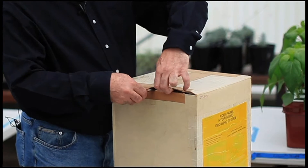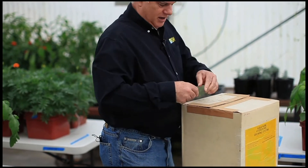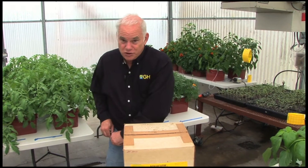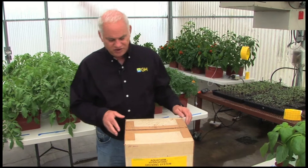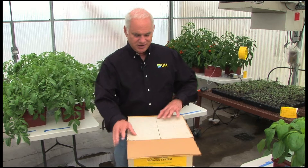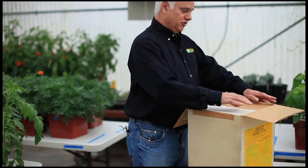General Hydroponics started in the garage of my house in the mid-70s in Berkeley. At that time I was working at Lawrence Berkeley Lab, and I started General Hydroponics in 1976 — the same year one of my projects at Berkeley Lab won a Nobel Prize in Physics. I was one of the team members; I was in charge of nuts, bolts, screws, and sandwiches.